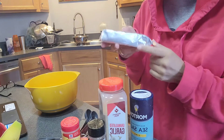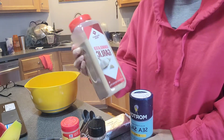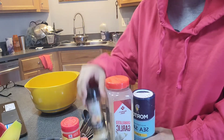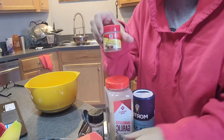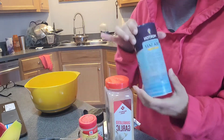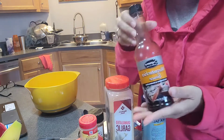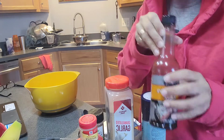We're going to use some room temperature cream cheese, some granulated garlic powder, onion powder, Old Bay of course, a little bit of nutmeg, and some salt. I may use this — I saw a recipe that had this — and you can also add hot sauce if you like.